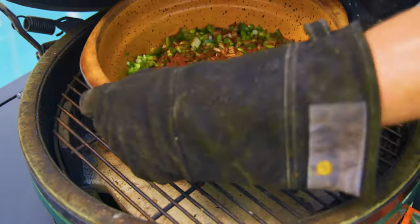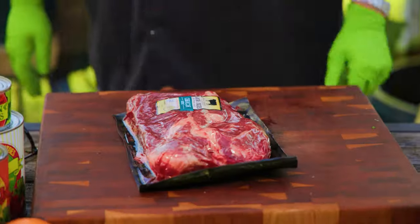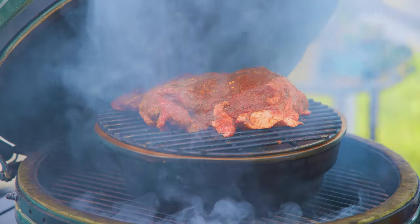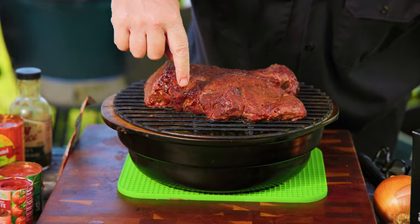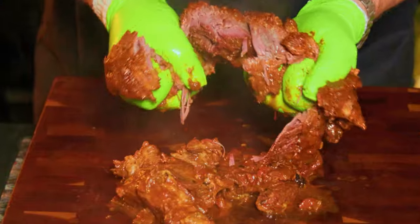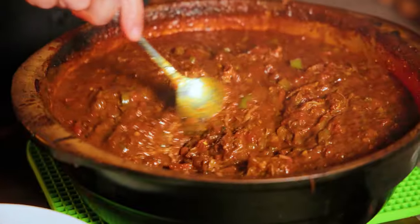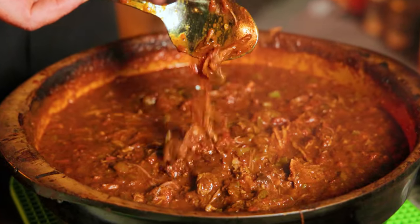We're going to take our pot, put all of our vegetables down in the pot. We're going to take a rack, put it over the pot, take a chuck roast, season it, and set it on top. We're going to cook this over the top of the pot of chili. As it's smoking, all those fats and juices drip down into the pot of chili and flavor it. It makes for an unbelievable final product. So if you want great chili, OTT is the way to go.